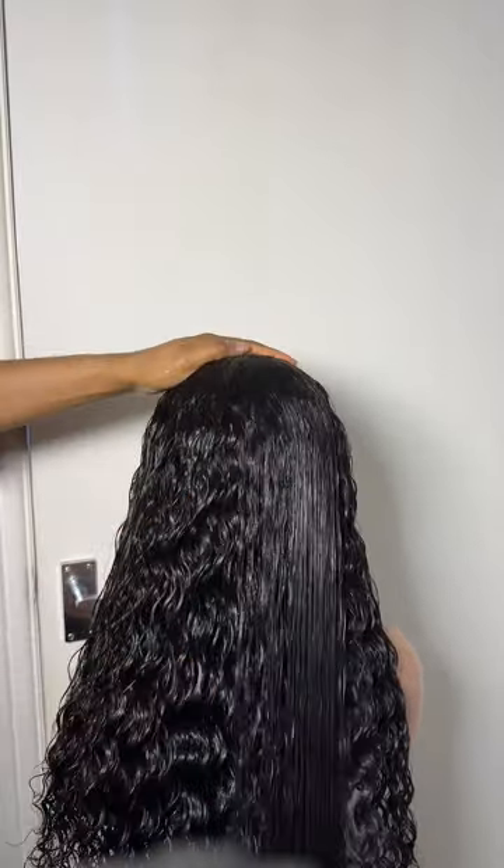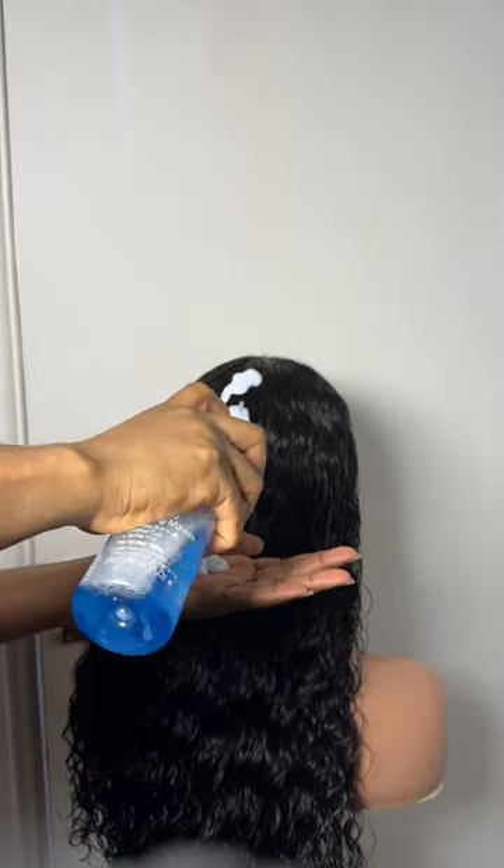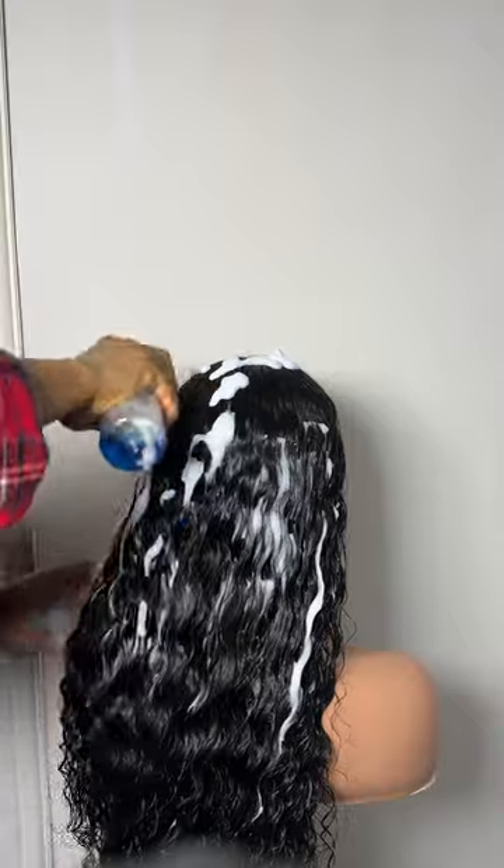After applying the serum, go in with your brush again. Then the next thing is to go in with your mousse — you can use any mousse; I don't have a particular one, but use a good one. Apply it very well, then use your brush again to detangle.